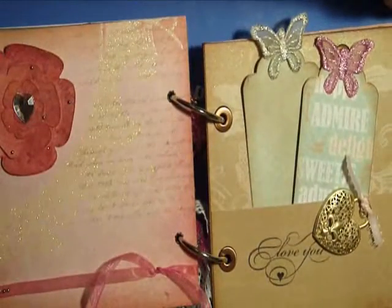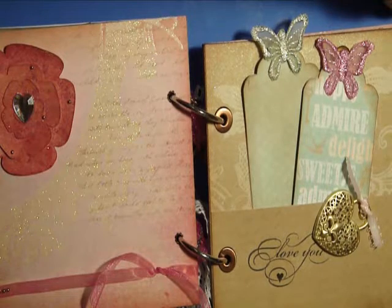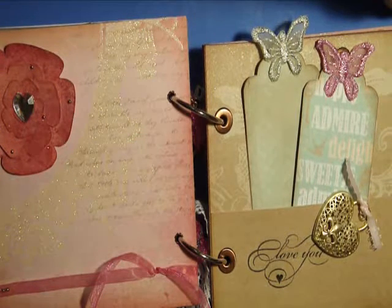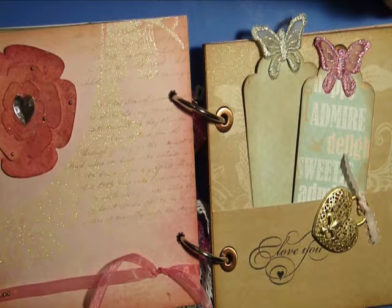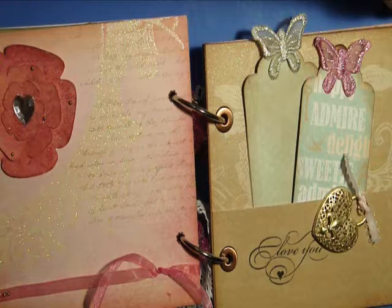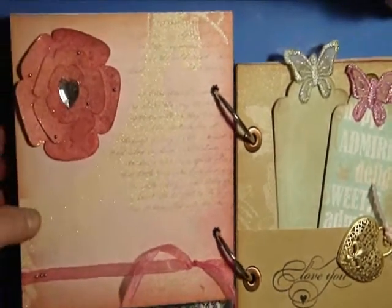I should say all of my pages are spritzed with pearl — pearl Perfect Pearls mixed in water — to give them just a little bit of shimmer.